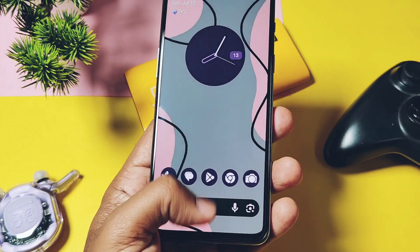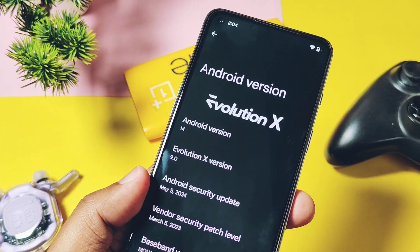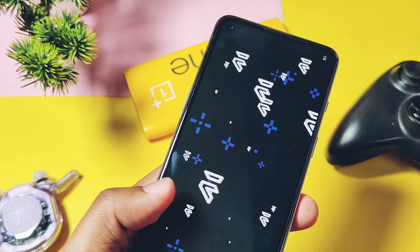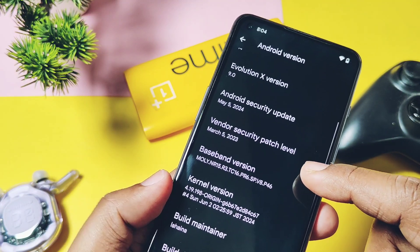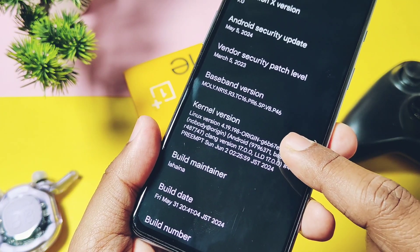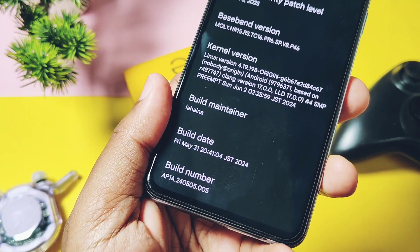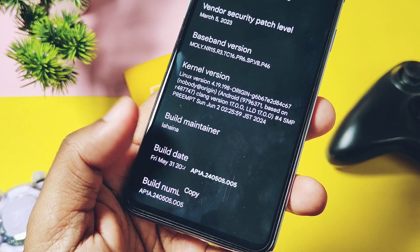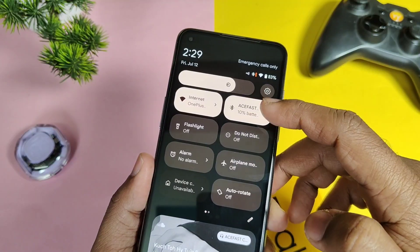Our device has booted and is ready for testing. First we will check out the source base this ROM is using. This is an Android 14 custom ROM, Evolution X, version 9.0. The previous version we reviewed was Evolution X 8.3. The current build has the security patch of May 2024; the last build was on the February security patch. The current kernel version is 4.19.198, while the old build had 4.19.194. The build maintainer is Linear, build date is 31st May 2024, released on 1st June 2024, whereas the last build was released on 20th March 2024.